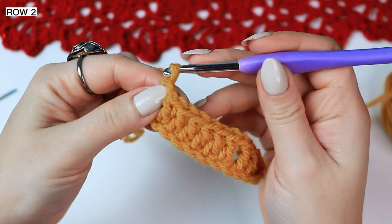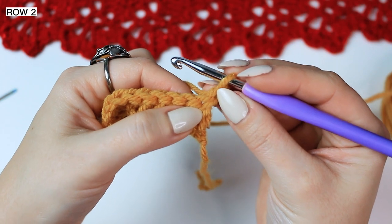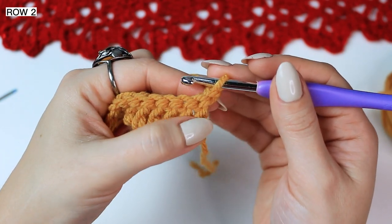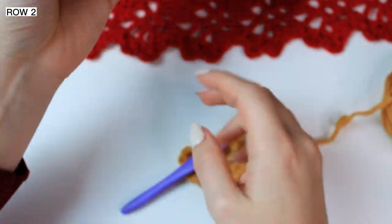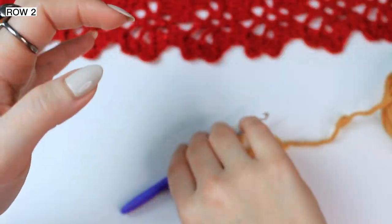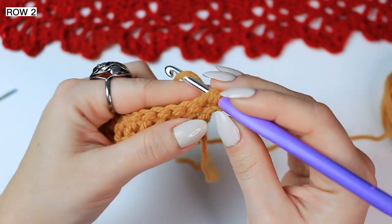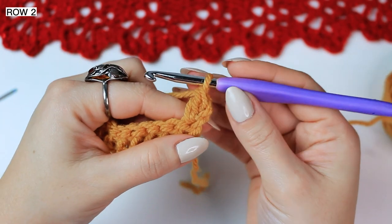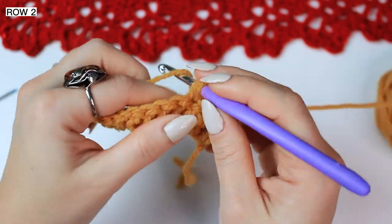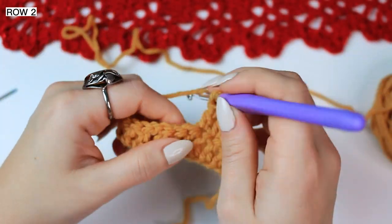Now for row 2: chain 1, turn project — the chain 1 does not count as a stitch. If you want you can also chain 2 or 3 and skip the very first stitch, but I like to do this little trick at the beginning so that my edges are a little bit straighter. I chain 1 at the beginning, then into this very first stitch work a double crochet, and then double crochet into the next 4 stitches — so you'll have 5 double crochets at the beginning.